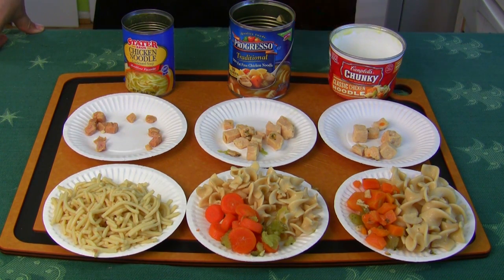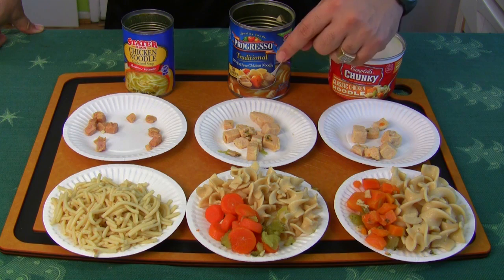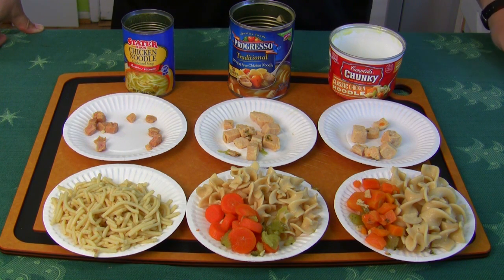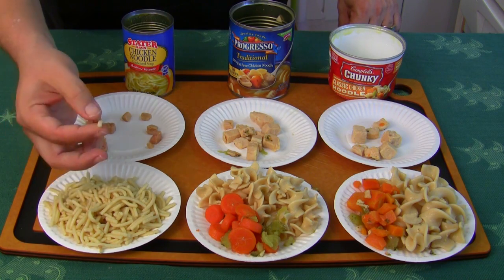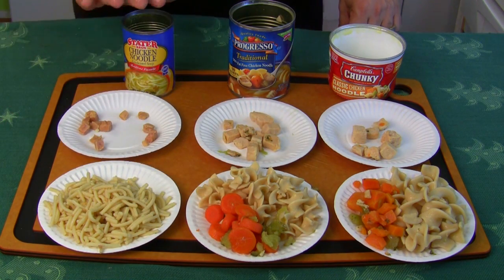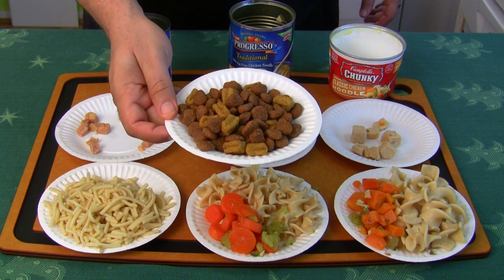This one here — Progresso — has probably just a tad bit more chicken and it looks more like chicken. Real pieces, not perfectly square cubes, which scares the heck out of me. This one looks more real, it's about 50 cents less, and it's a larger 19 ounce can. So if you're going to choke down one of these soups, you might as well go with the Progresso. They all taste nasty. And this one — the generic store brand — the noodles have almost coagulated together, and there's your massive amount of chicken. My dog's got more chicken in her food than I get in my soup for lunch. That's just embarrassing.